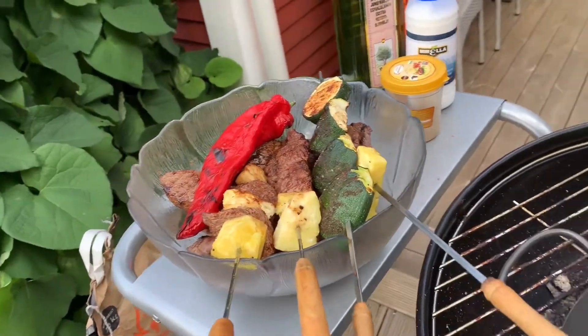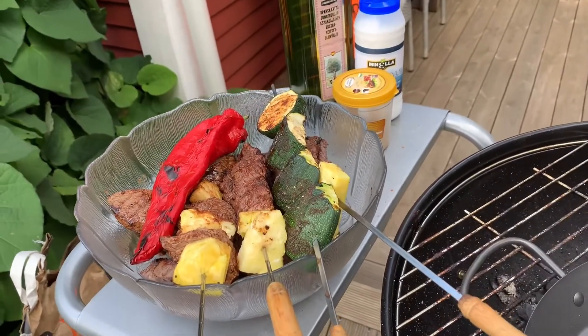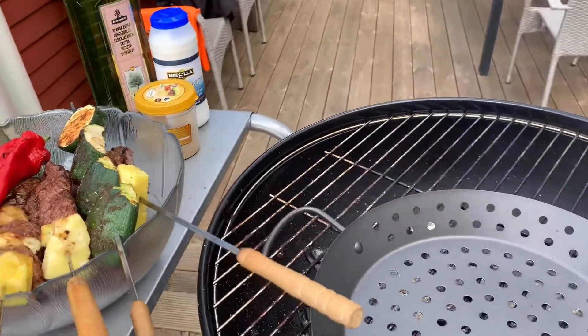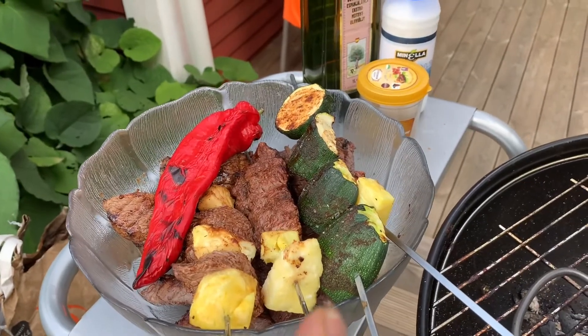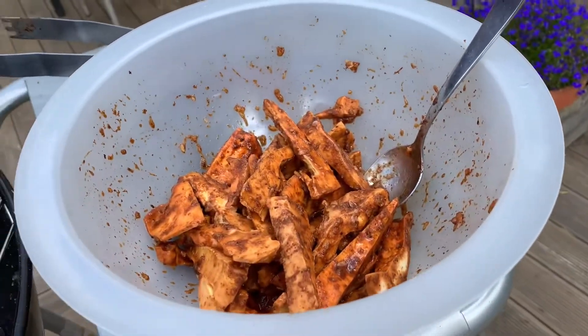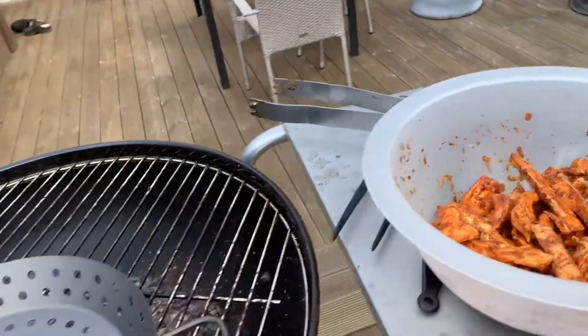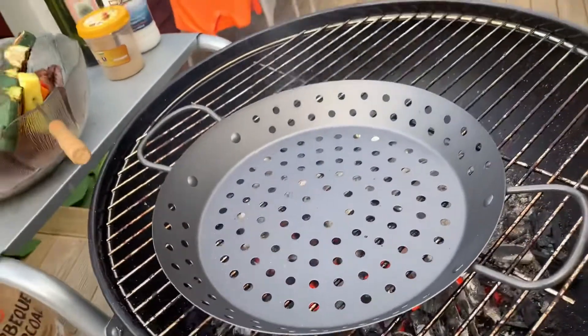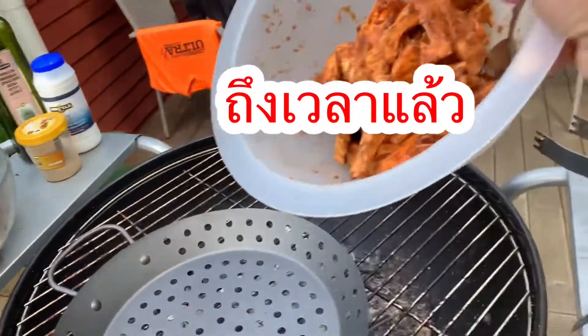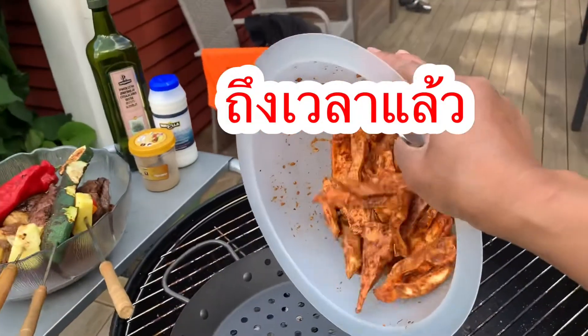It's my daughter's birthday — she's turning 14 — and I'm going to fool her. I'll do a meat barbecue, and then surprise her with this chicken of the woods. It's time to do the barbecue, to grill the chicken of the woods, ladies and gentlemen!